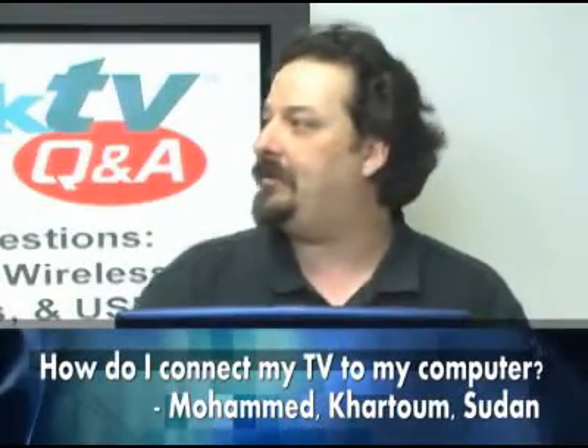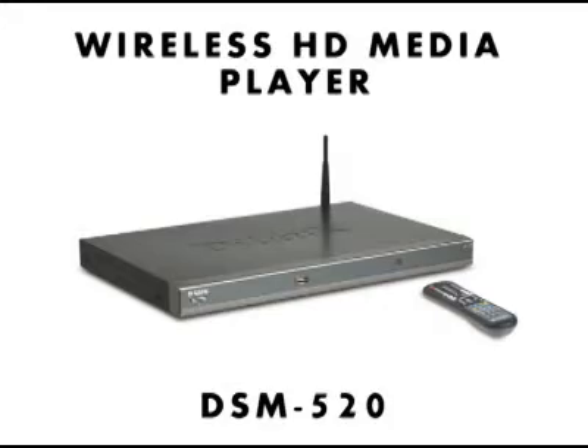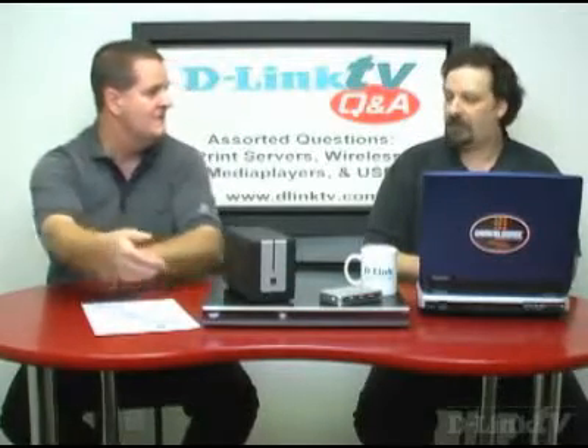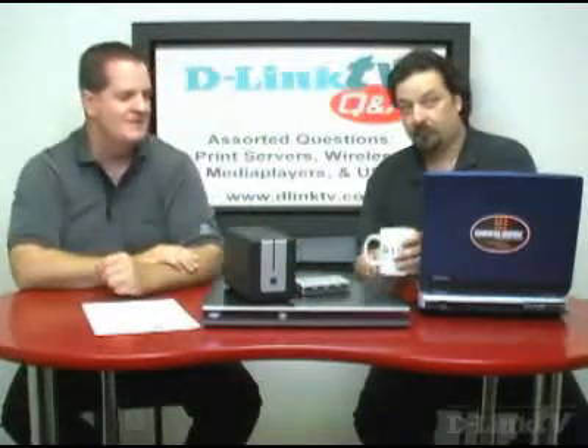Mohamed in Khartoum wants to know how he can connect his TV to his computer. Right here we have the DSM-520, our top-of-the-line high-definition media player. There's a 320 and 520 family — the 320 is standard def, the 520 is high def. The 320 also includes a DVD player and a card reader. These plug in via connections on the back directly into your TV: composite, component, HDMI, optical audio. They have either wired or wireless connection, allowing you to connect across your home network to your PC and then out to the world.